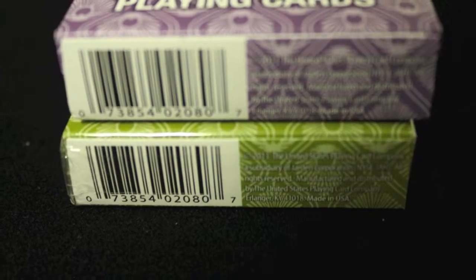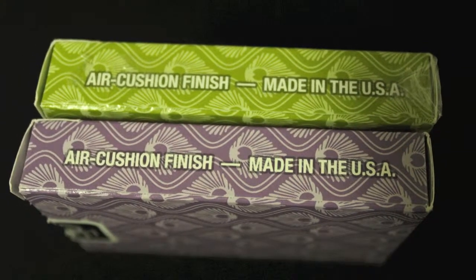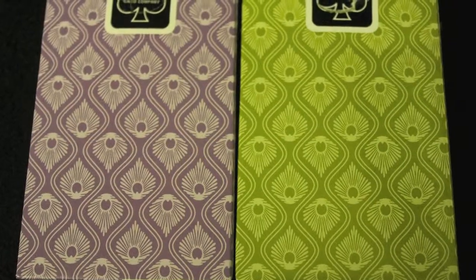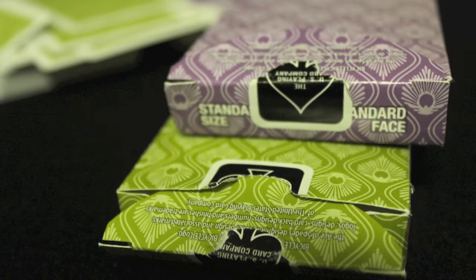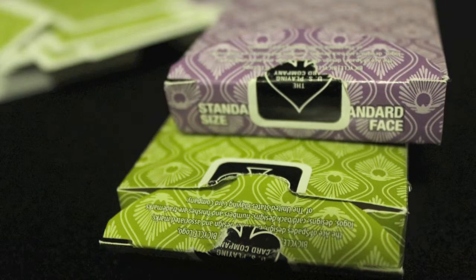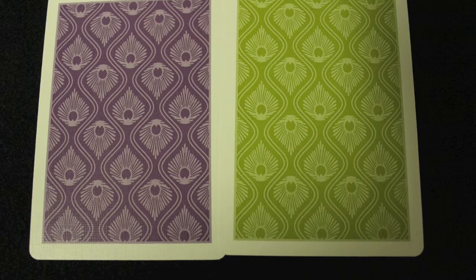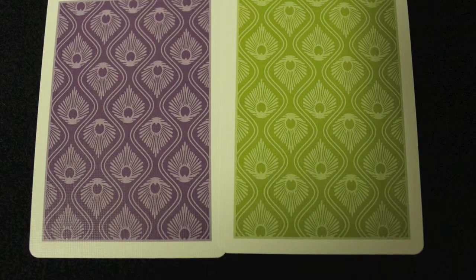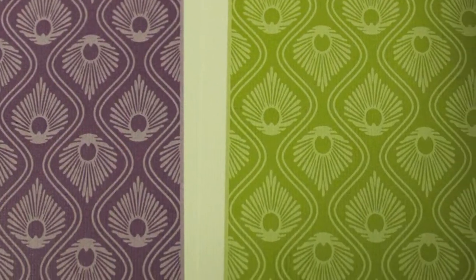The bottom just has a barcode and copyright info. The other side says Air Christian Finish, Made in the USA. The back shows the back design. The top says Standard Size, Standard Face, and there's a black seal with some copyright information on the flap. The back design of the cards has the same design as the box with the peacock feather and the swirly lines, and there's a white border around the cards.